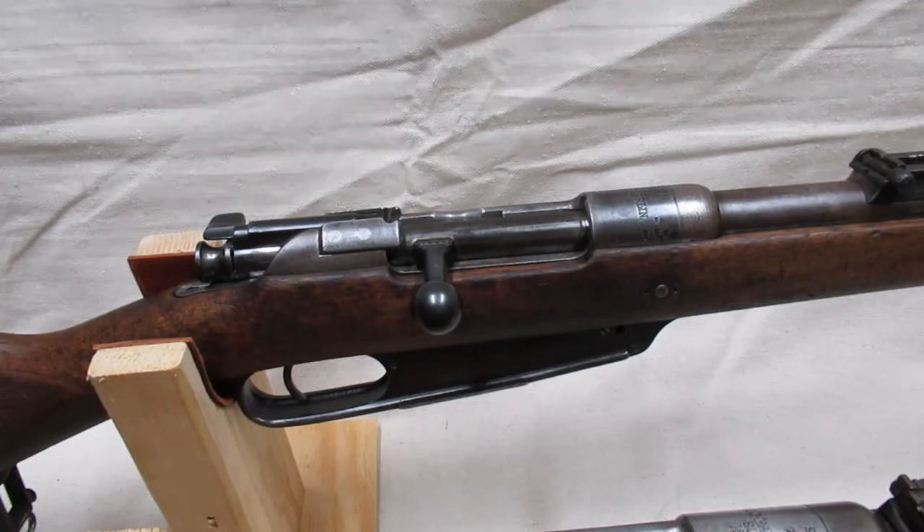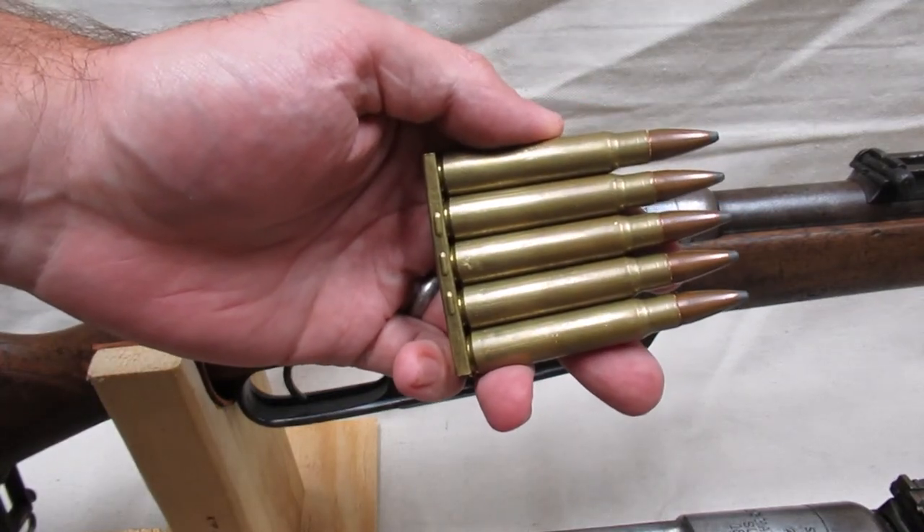Starting in 1905, the Germans converted most of their 88s to charger feeding. This eliminated the need for the en-bloc clips and allowed the use of the same strip clips as the Mauser 98.